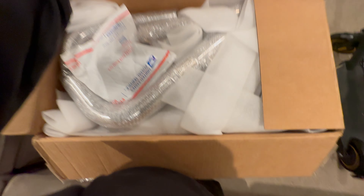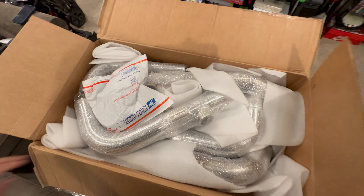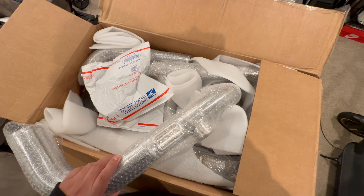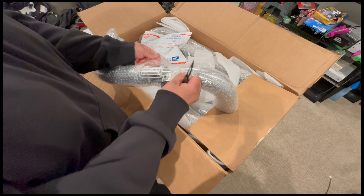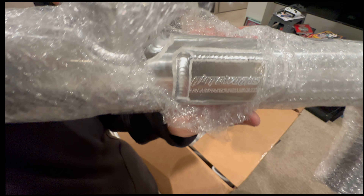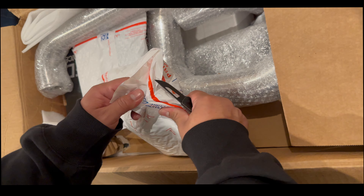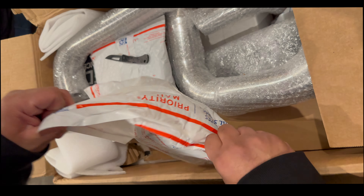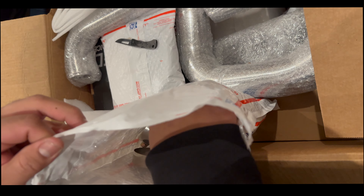So this is what I see when I first open it. Damn, that looks sick. Alright, so this is the first bag — it's just a bunch of clamps that I'm going to need.